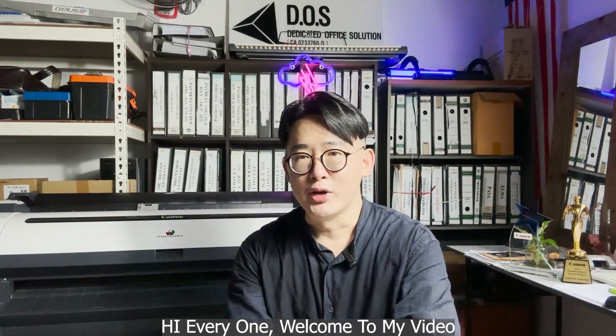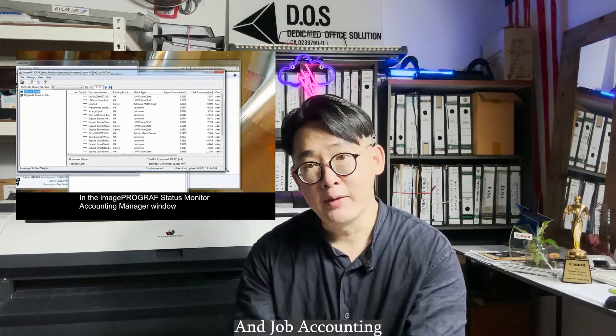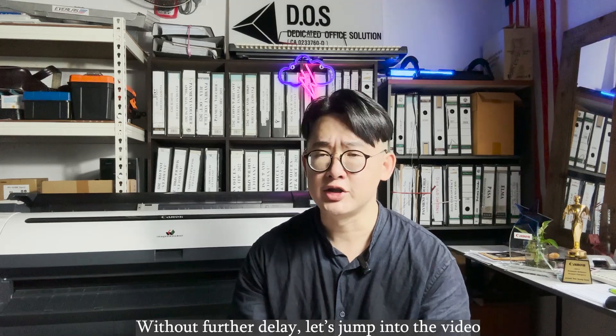Hi everyone, welcome to my video. In this video, I'm going to demo the Canon IPF750. I will show you the consumables, driver installation and job accounting, printing cost for the machine, and also the printing speed. Even though it's 14 years old, it's still durable. It's one of my favorite machines. Without further delay, let's jump into the video.